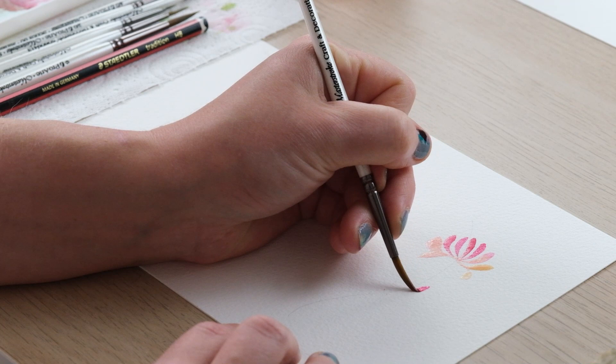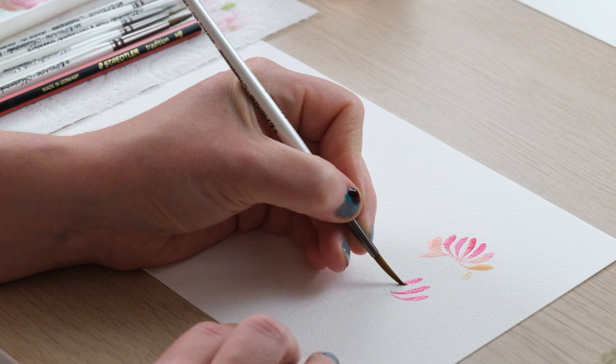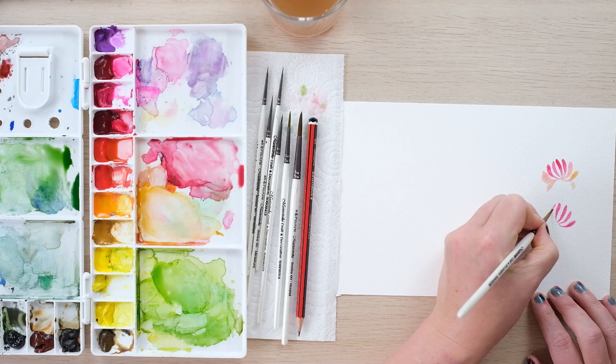If you struggle to get a nice rounded point at the top of your honeysuckle, don't worry — you can always just round it like that and actually shape it. I quite like those little unpainted bits as well.